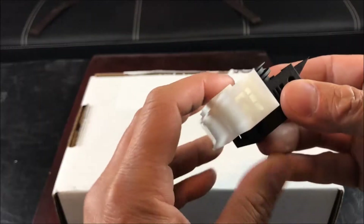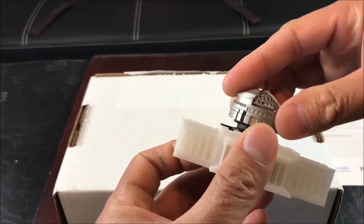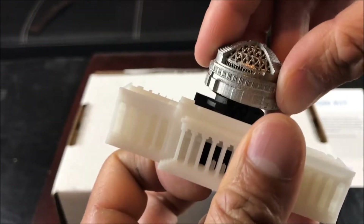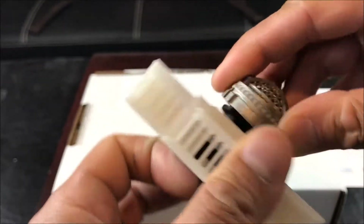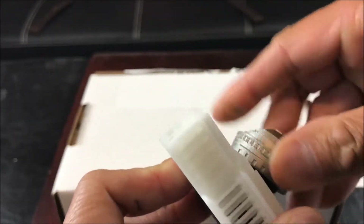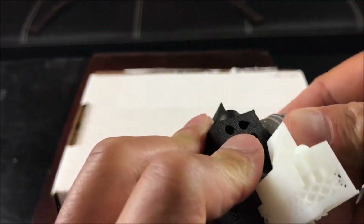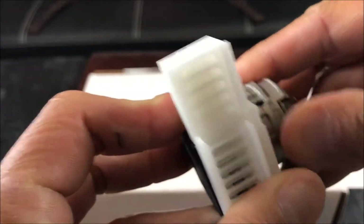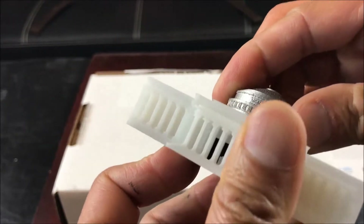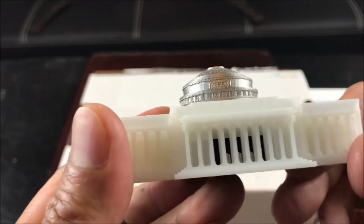When you combine the three together, it forms the whole building. Put on the metallic dome piece — you have to screw it in because there is a built-in screw. Once that's in, it should appear like this.